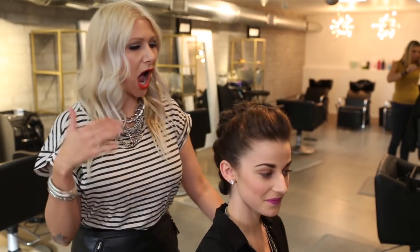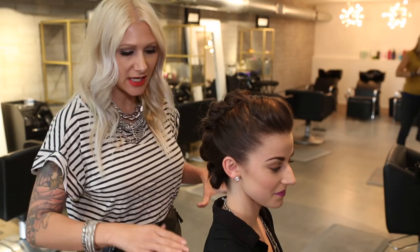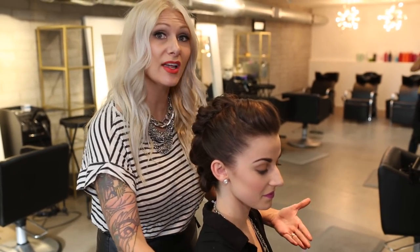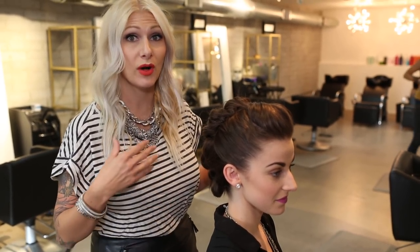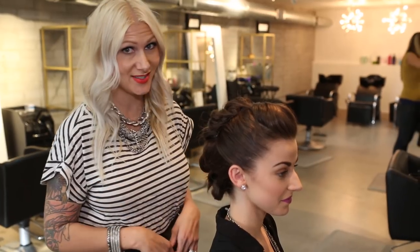Hey everyone, this is Jenny Strebe with Confessions of a Hairstylist and I'm so excited because the other day I posted a photo of a client of mine where I created this really fun knotted mohawk. On my model Kendra here, I went ahead and replicated it. What I like about this too is that Kendra's hair is actually mid-length and my client's was actually really long, so it shows you girls a little bit of variety with the ways that you can finish it for medium to long hair. I just adore this style and I know you girls will too, so let's go and get started.